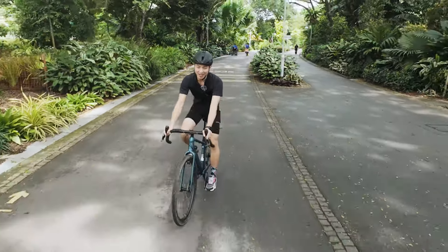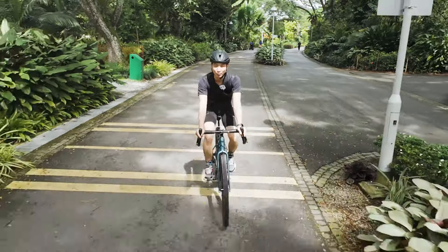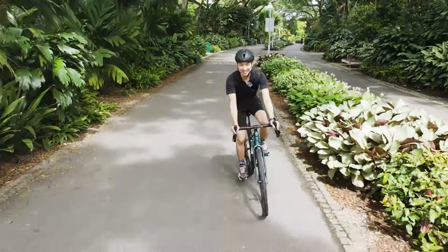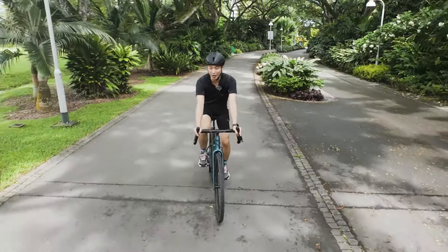It runs on SRAM Rival hydraulic brakes. As for the rotor, it is SRAM's PaceLine 160mm both front and rear.